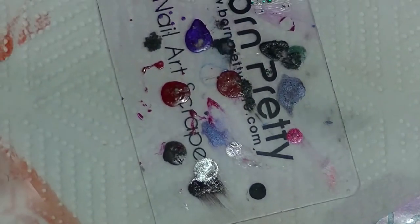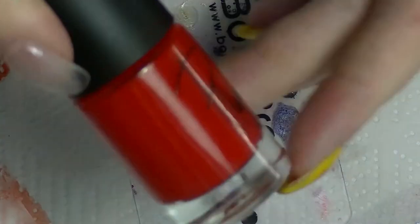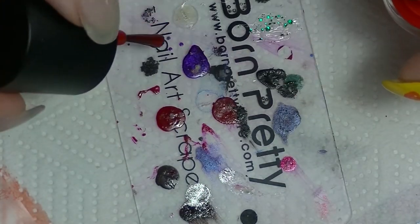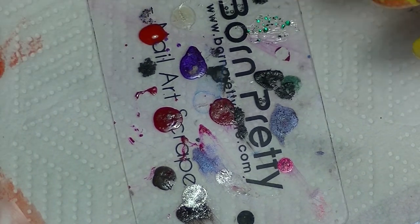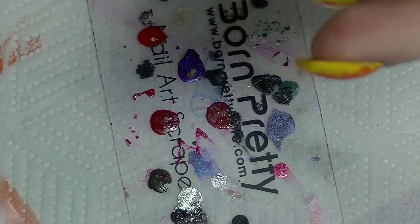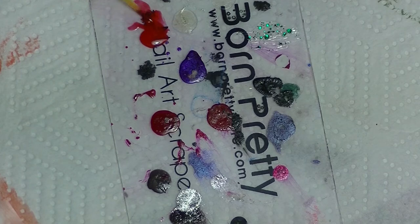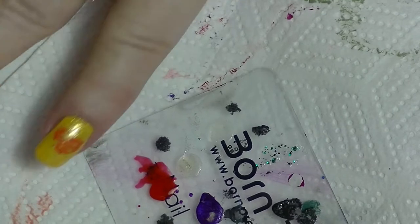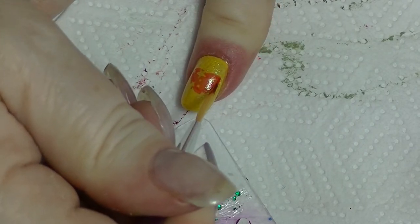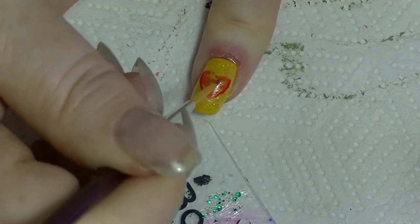Now I am going to use my scraper as a palette like I often do. I have this red from Playboy — this is Racey. Put some out on my little palette, and then I have a thin striper brush. Might need to be bigger for what I want, but we will make it work. So I am just going to outline the heart in red.